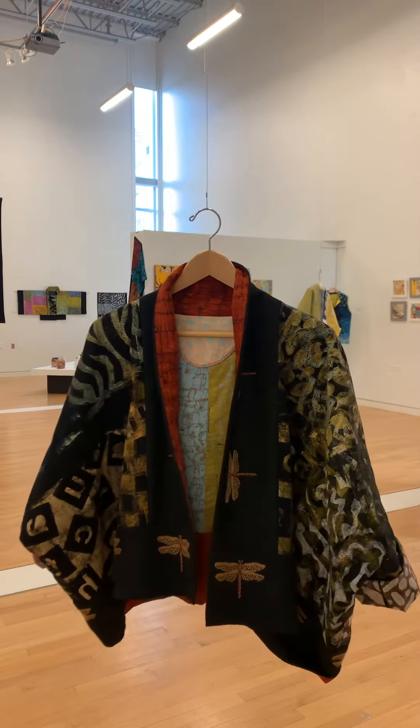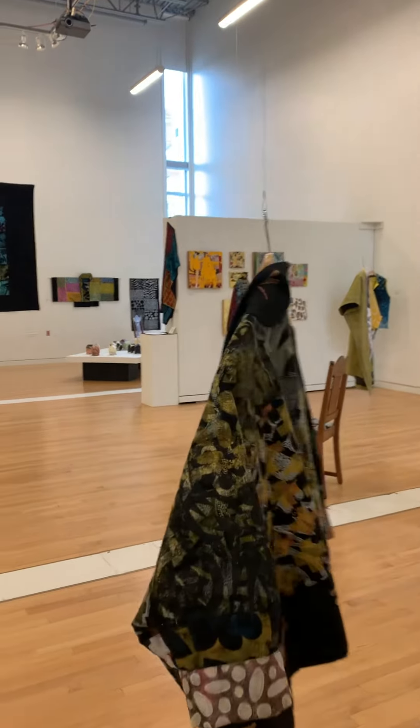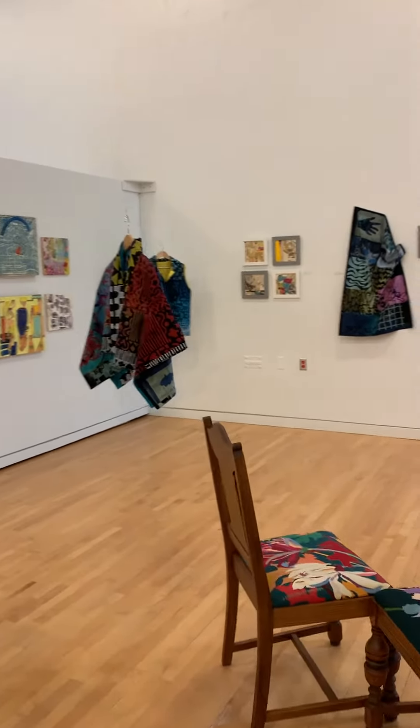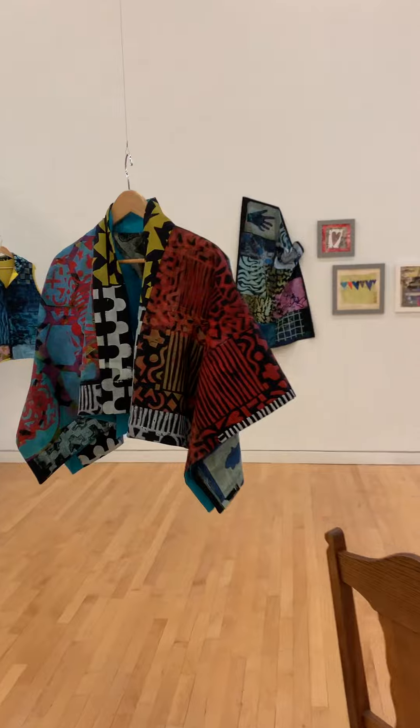There you go, and we'll walk over to this other piece. This one's called Very Busy.